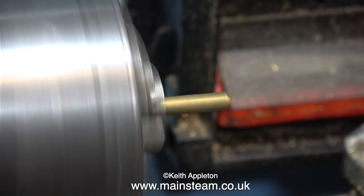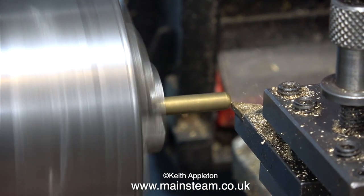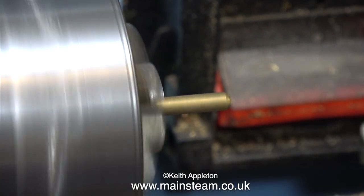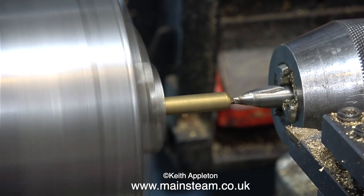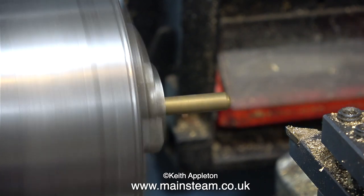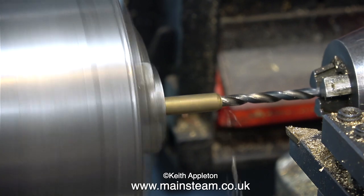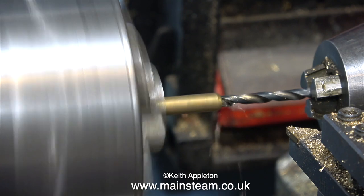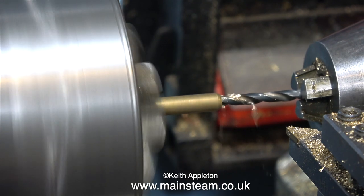Over now to my trusty Boxford lathe. I'm making a brass fitting that I will silver solder onto the end of a short piece of pipe, which will serve as the water feed to the hand pump. This is a very routine job — face the end, use a centre drill, and once the centre drill has made an impression, use a twist drill to drill all the way through. Because this is 5/32-inch pipe, it seemed like a good idea to drill it all the way through at 5/32-inch. This is the easiest way to feed water to a hand pump.